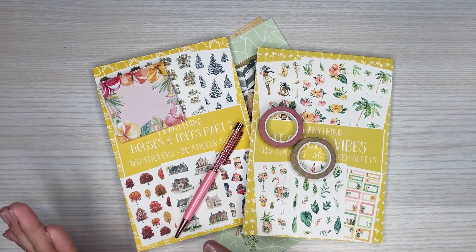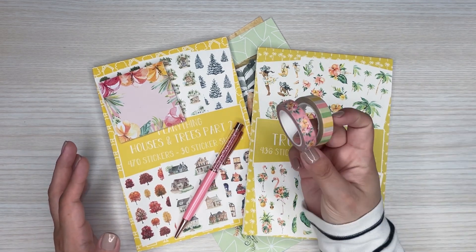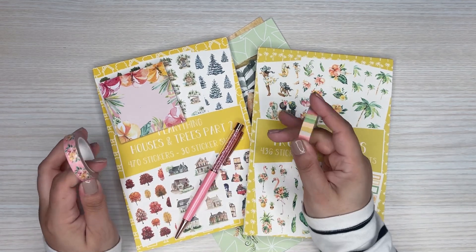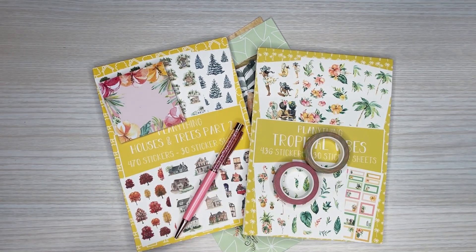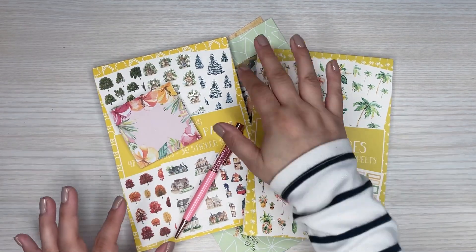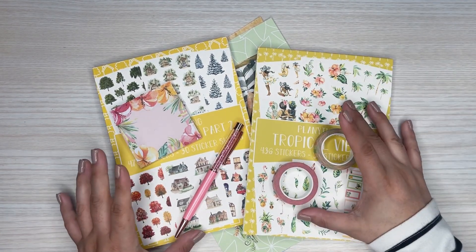Now in the past, Planything used to do a sub box and she would include a bunch of little goodies like this — washies, pens, sticky notes. Now though, you can buy them individually. So all of this is whatever you want to buy. If you want to just buy the little sticky notepad or the paper — the paper is really cute — you can do that, tack it onto your order with these sticker books.